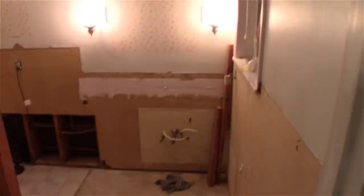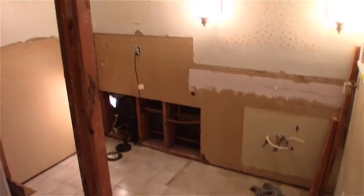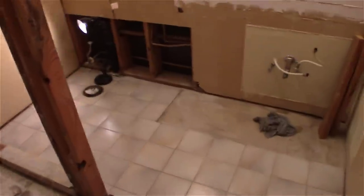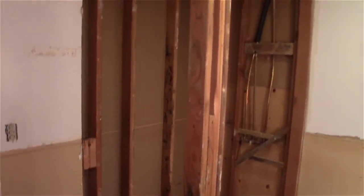Here is the bathroom completely gutted and ready for us to put drywall in, texture, paint, new fixtures, drywall and tile in the shower to rebuild the shower, and a shower seat.